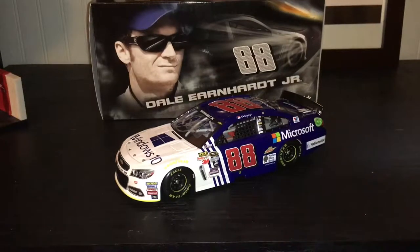Hello everyone and welcome to another NASCAR Diecast review. Today's review is going to be on the 2015 Dale Earnhardt Jr. Microsoft Windows 10 Paint Scheme Autographed.